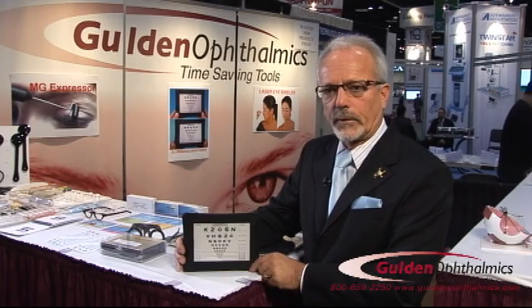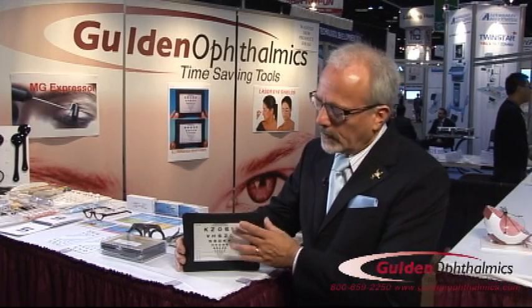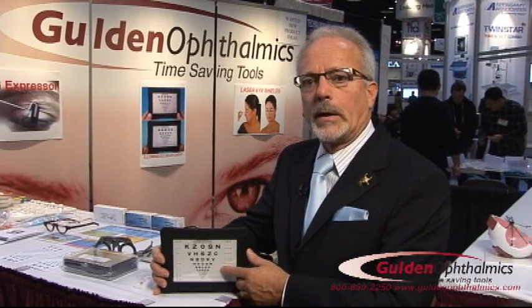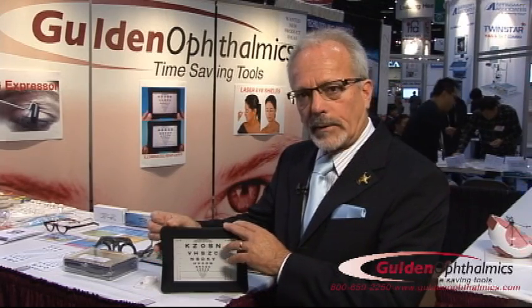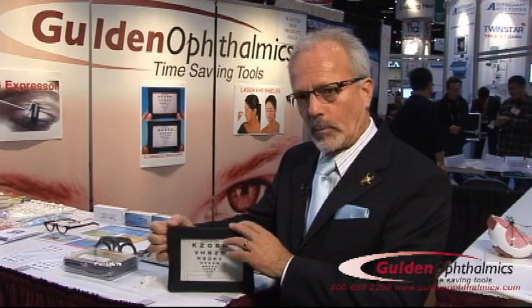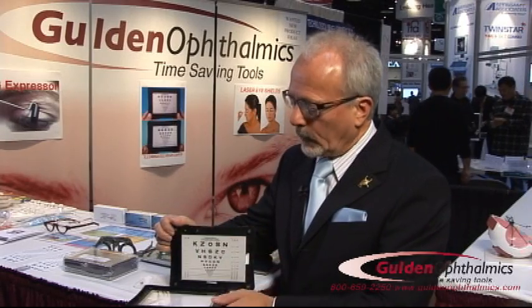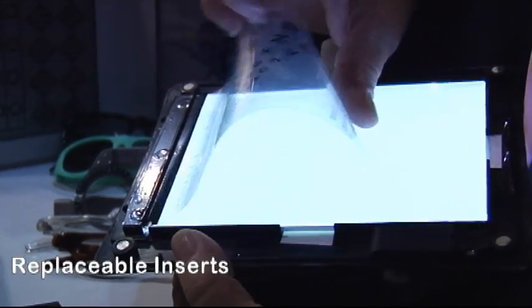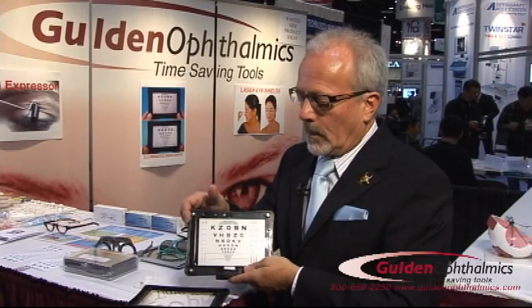We say it's the last acuity card you will ever need to purchase, for the fact that it will never fade and the numbers will never wear off. This comes in letters, numbers, and also Amsler grid. The nice part about this is that it's very portable and battery operated, and you can change the inserts from letters to numbers.